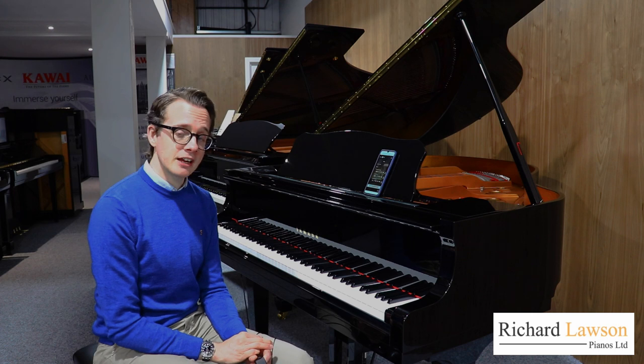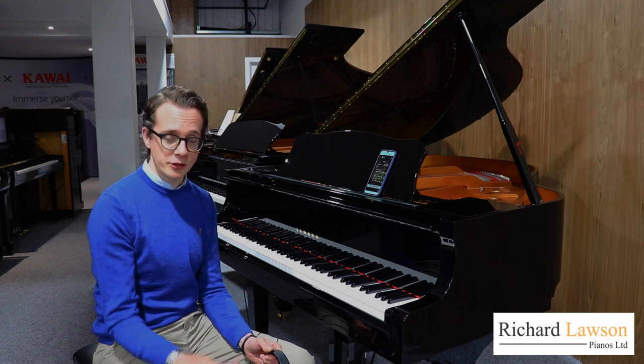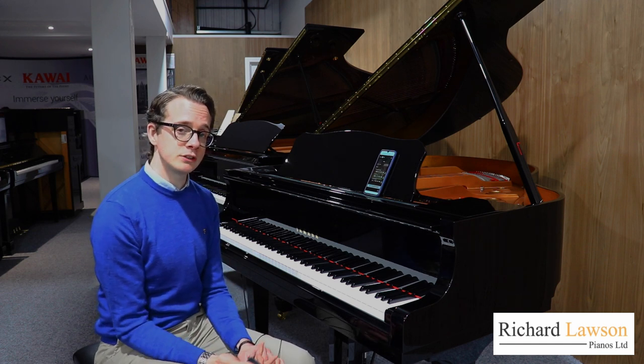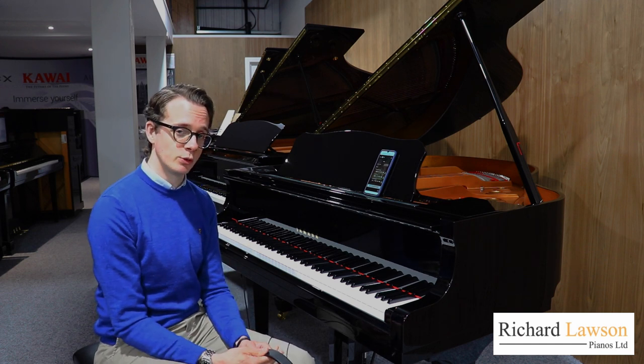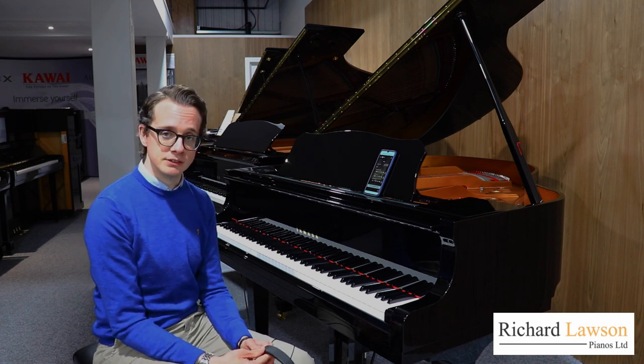So I think that covers all the main features of the Inspire system. If you have any other questions at all, do contact us — our website is RichardLawsonPianos.com and all of our contact information is on there.